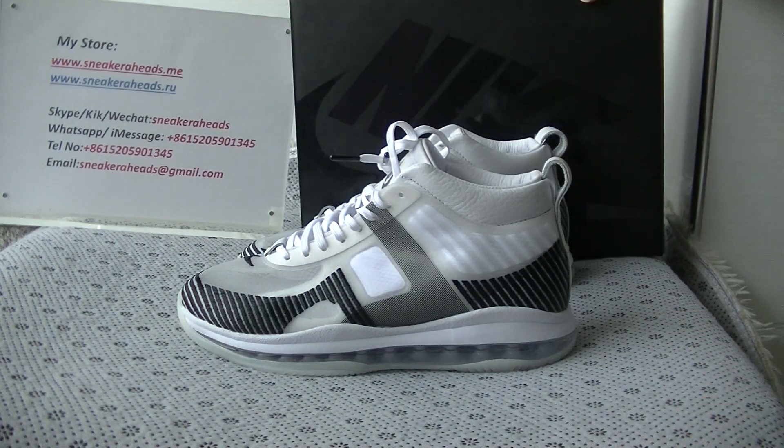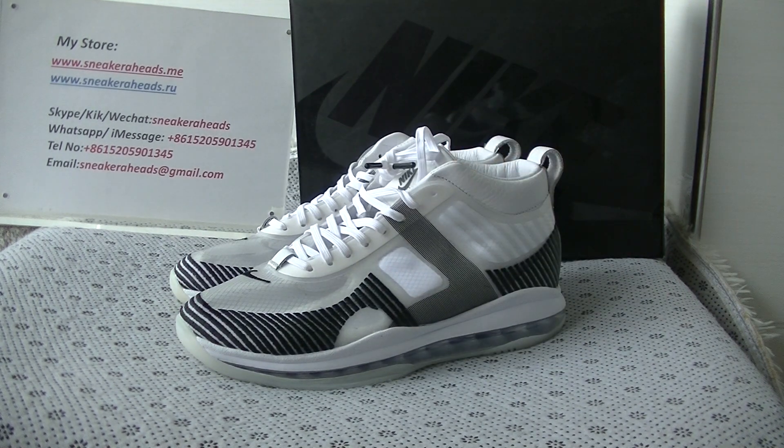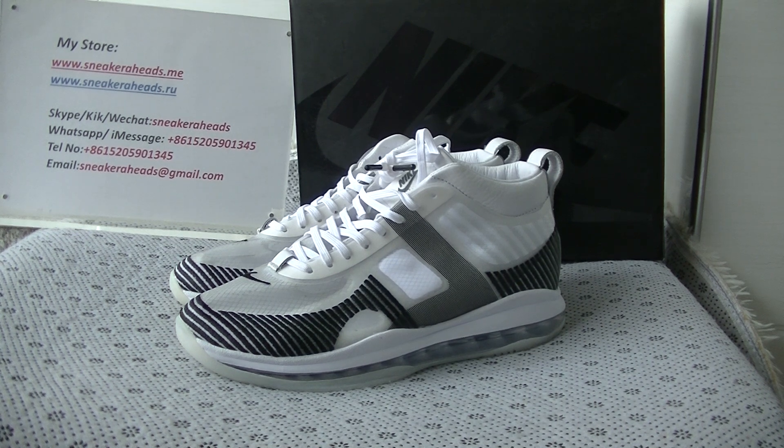If you like these shoes, welcome to my website Sneakers.me. Or you can contact me by Skype, WeChat, or WhatsApp. Thank you for watching my video. See you next time. Bye bye.